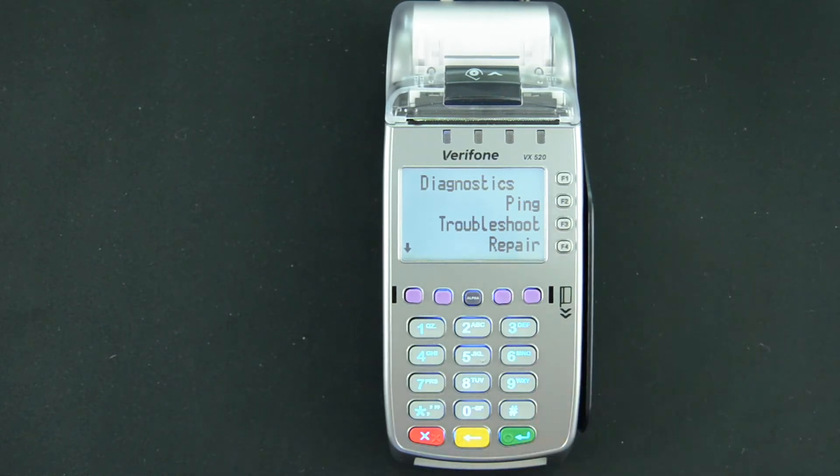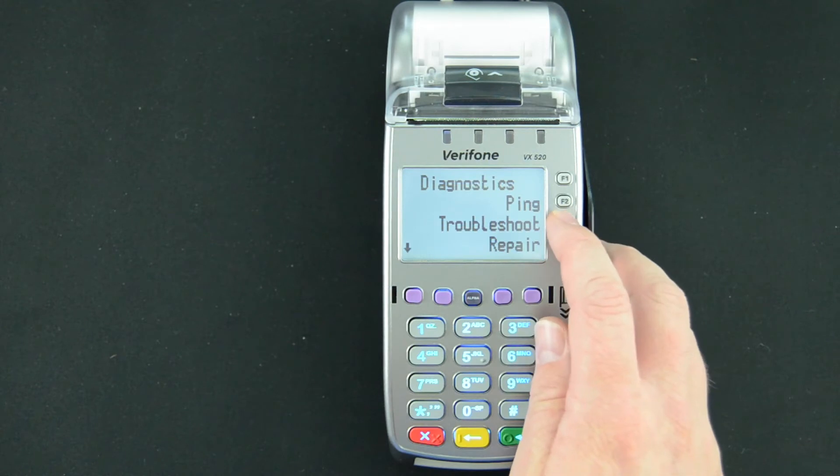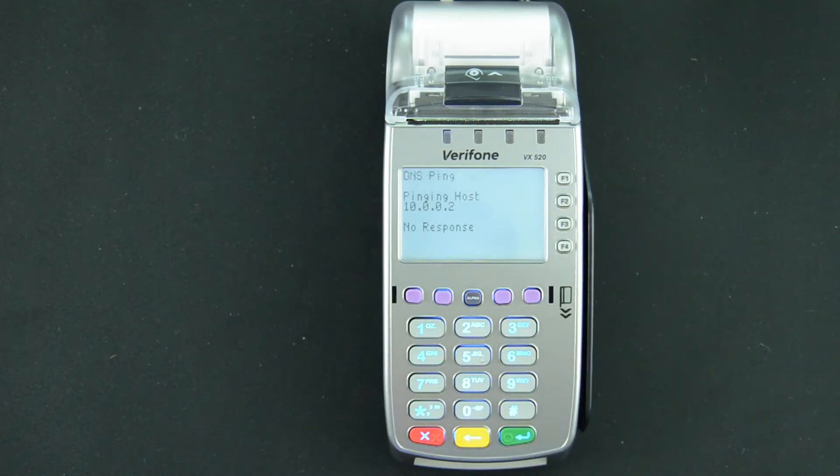Now we could go through and ping each different part of the network and see how far we can get out. However, troubleshoot does that for us. So let's go ahead and select troubleshoot, and it's going to run through a series of tests.